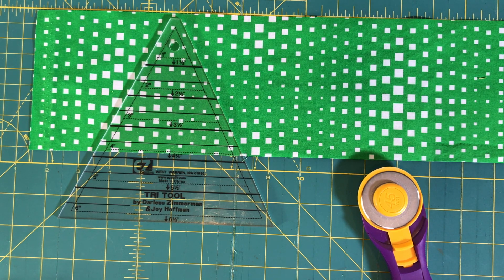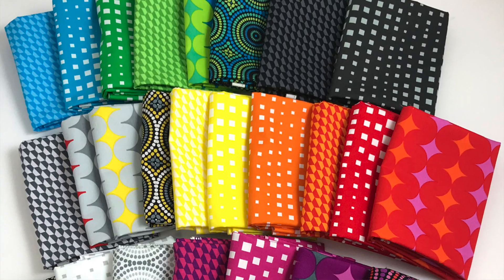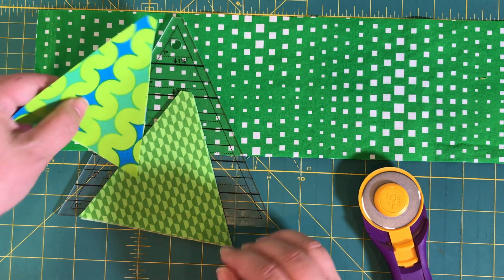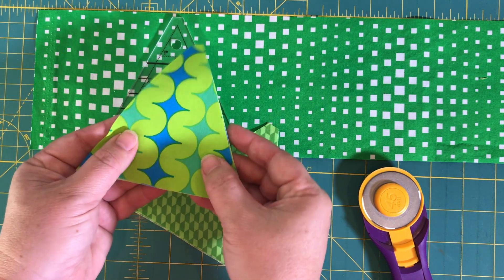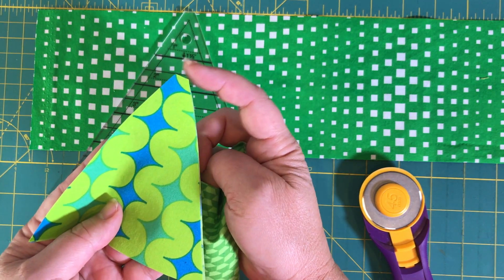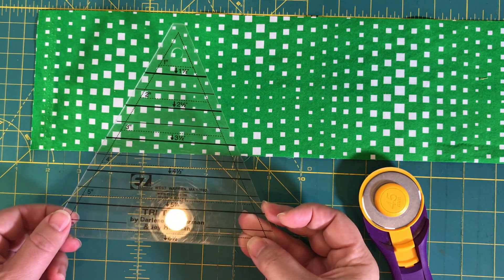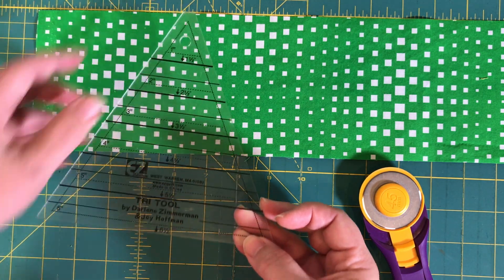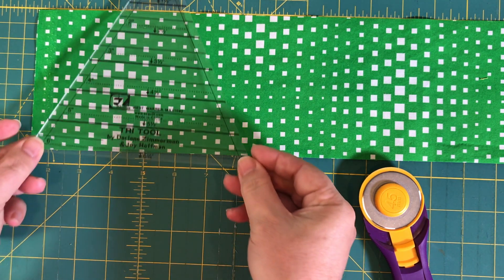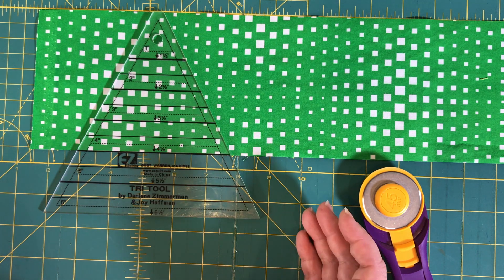To cut out my triangle in a square blocks, I'm first going to start with the center triangle. I'm using Geopop, my fabric line with Benertex. You can fussy cut the design if you want, or just let it come randomly. When cutting these shapes, you'll end up with a very blunted end and two pointy ends. When lining up the triangle of the Tri-rex tools, make sure that the blunted end is lining up at the top of the strip, and the line of the unfinished size is down at the bottom. Check the pattern for which size strips you need to cut.